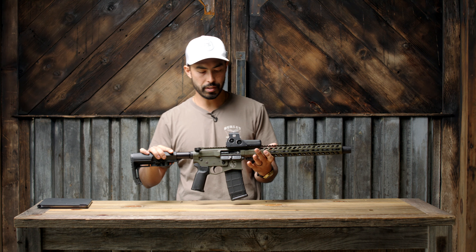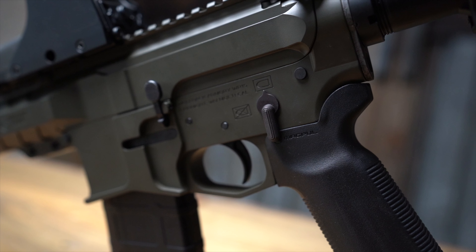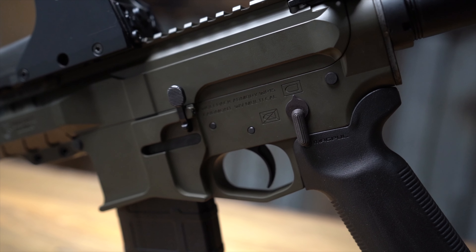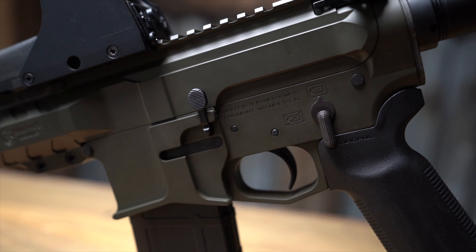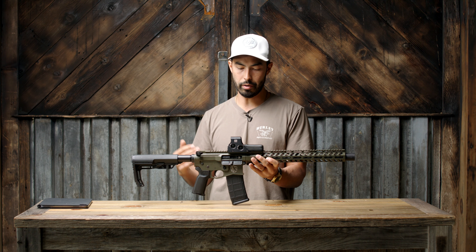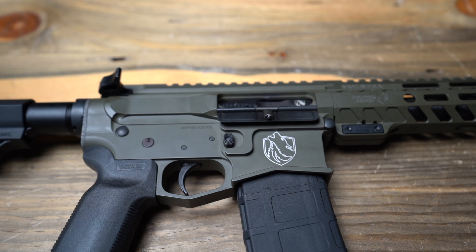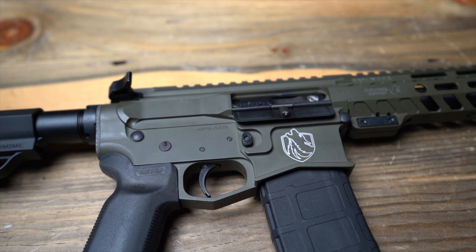The first thing jumping out is the 6061 billet aluminum upper and lower. I'm a big fan of billet aluminum — I think they look better, function better, and have a higher quality vibe than standard polymer counterparts. They're precision CNC'd to ensure a perfect fit between the upper and lower with no movement between the two.